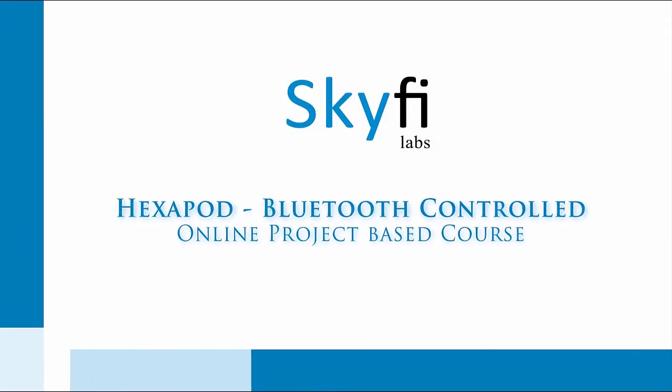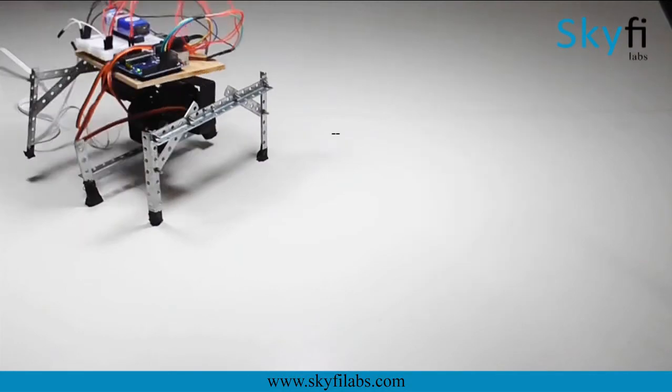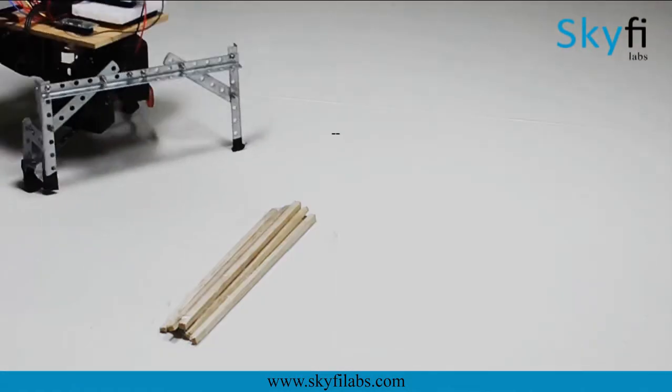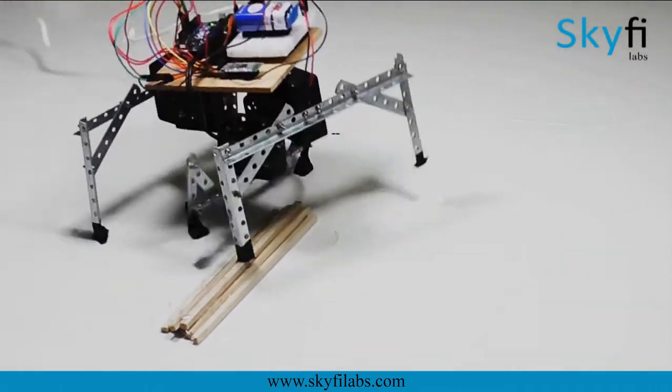In this course, you will build a hexapod robot which moves by crawling, that you can control with your mobile phone. The hexapod robot you will build will have the ability to walk on rugged surfaces, unlike wheeled robots which can only work on smooth and even surfaces.